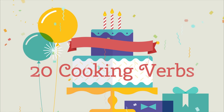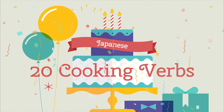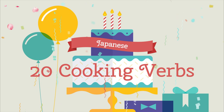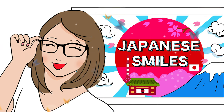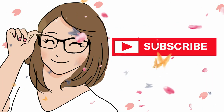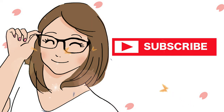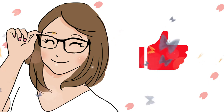Today we've learned 20 cooking verbs in Japanese. Amazing progress! Hope you find them useful. Thank you for watching. Go shichou arigatou gozaimasu! If you liked our video, please subscribe and smash the bell! See you next video! Mata ne!